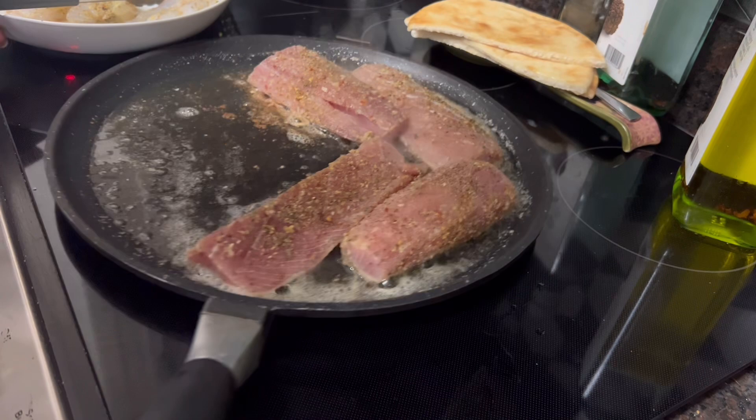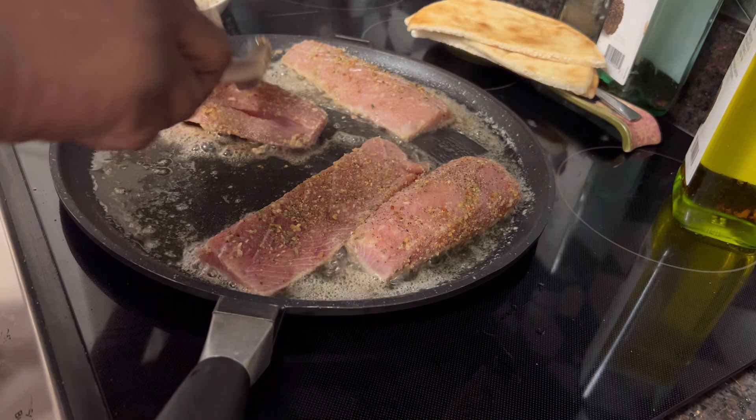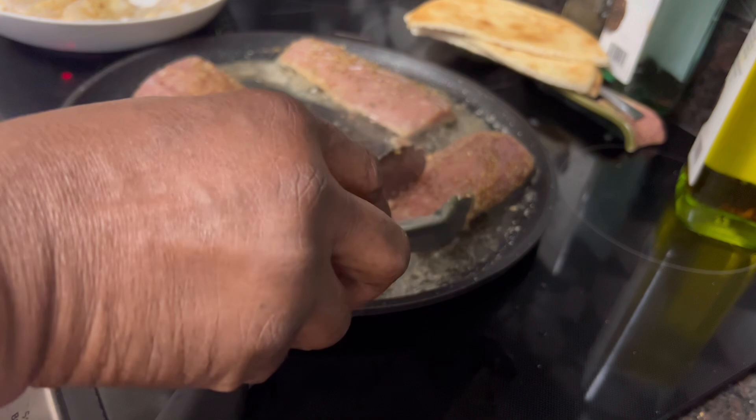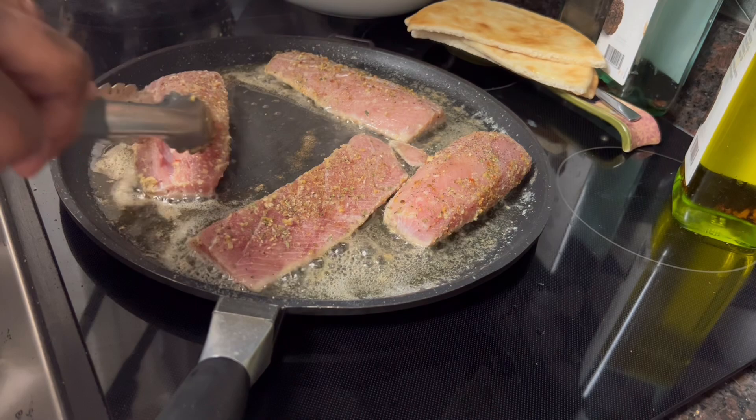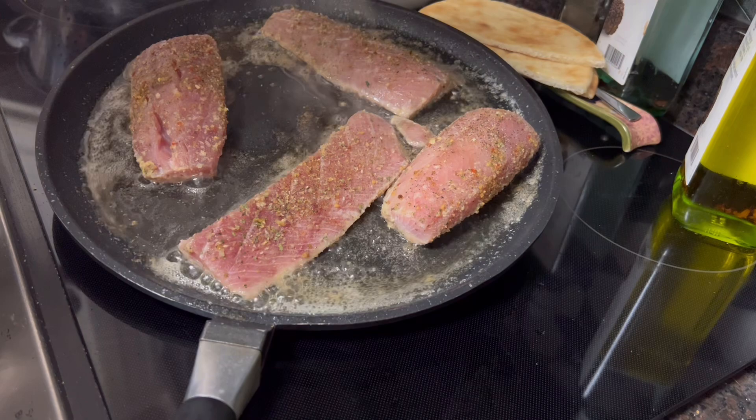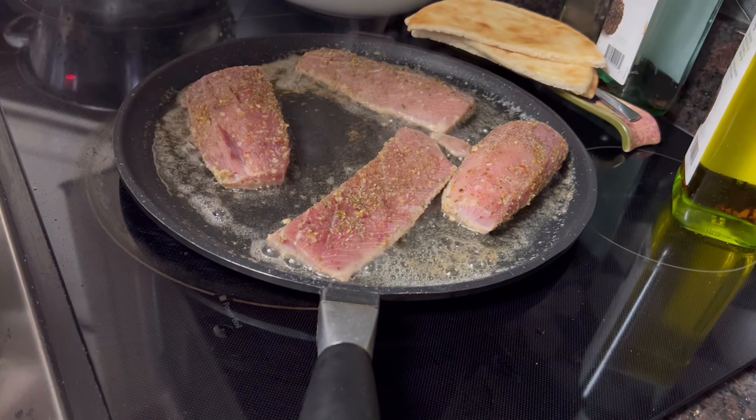We're just going to cook the mahi-mahi and some nice jumbo shrimp. I've made a little lemon and garlic sauce that I'm going to douse in there when they get all done. So this is another one of those quick, easy meals that you can have on the table in 30 minutes. Medium-low heat for cooking these — I don't have to turn the heat up so hard because these pans cook and heat well.